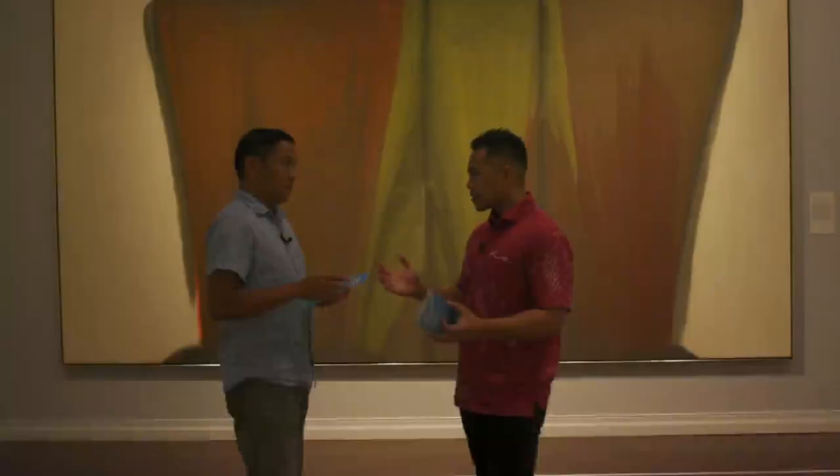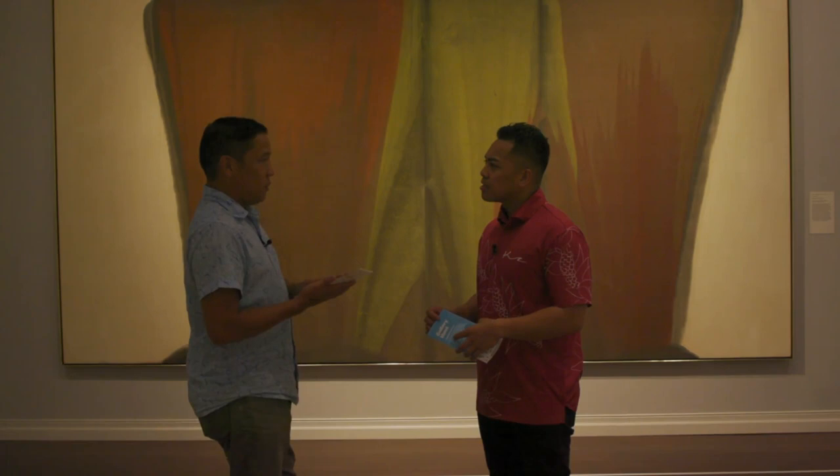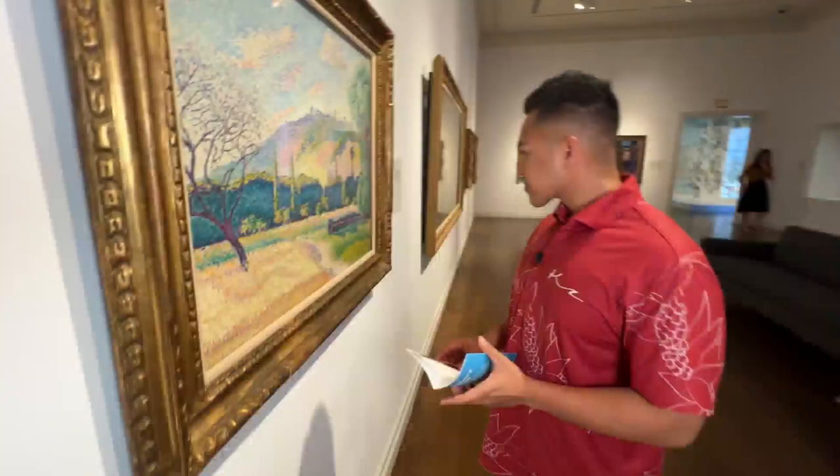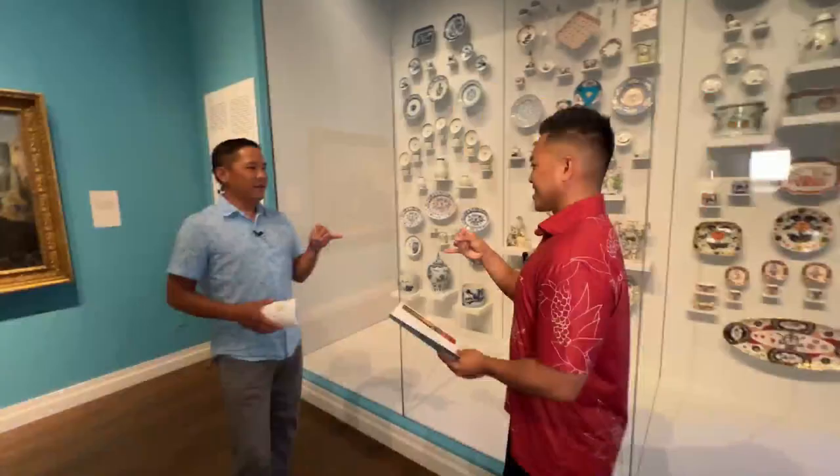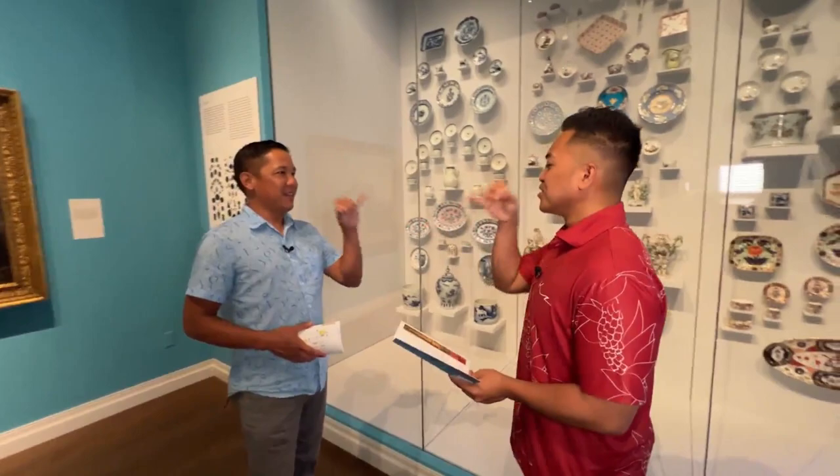That's the kind of stuff you learn about here in the gallery hunt. And speaking of the gallery hunt — this is both a daytime and a nighttime thing. Anytime you come to the museum during opening hours, come through the front door and ask our visitor engagement associates, "Hey, I heard about that gallery hunt on TV," and they'll hand one of these maps to you. You can explore the galleries and see all the great artwork and the stories hidden behind them.